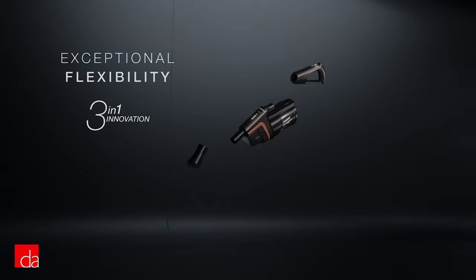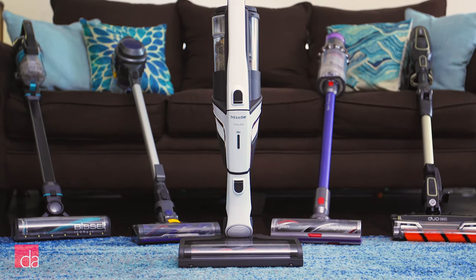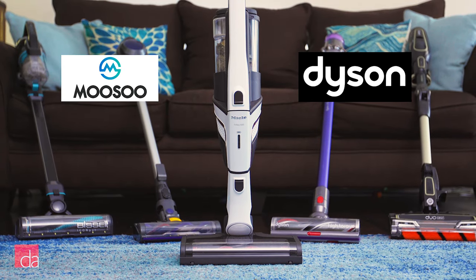In this video, we'll outline the main functions of each model and show you why Miele beats top cordless competitors from brands like Dyson, Musu, Shark, and Bissell.